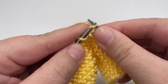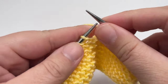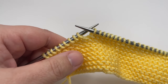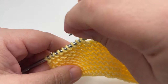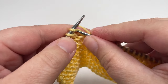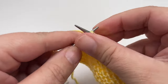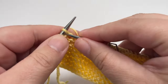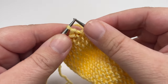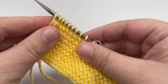Once you've knit those nine stitches, grab the first of your two stitch markers and pop it onto your right hand needle. Next, carry on and knit all of your stitches until you have nine stitches left on your left hand needle to work. When you get to that point, grab your second stitch marker and pop it onto your right hand needle, then carry on and knit the next eight stitches. Just like with our garter stitch border, your final stitch is your selvage stitch and you're going to slip that stitch purlwise with the yarn in front.